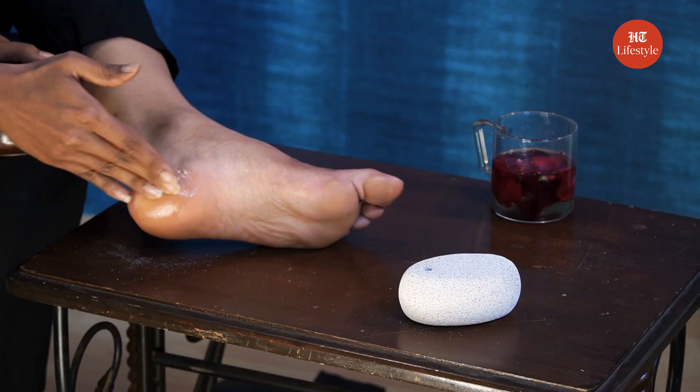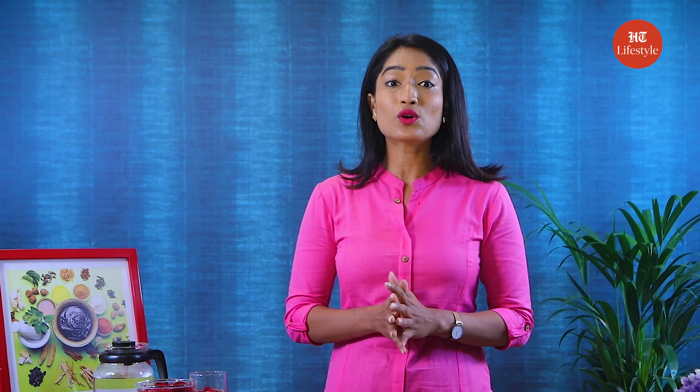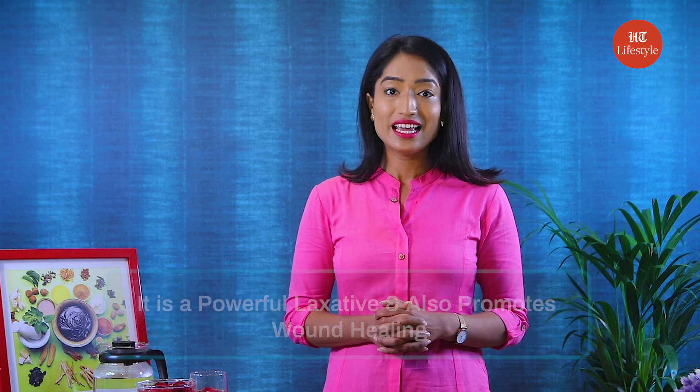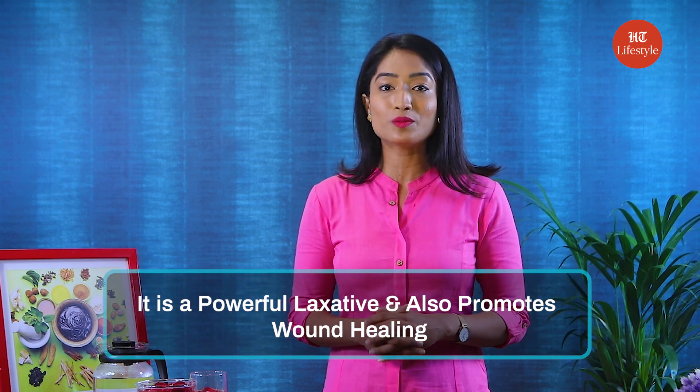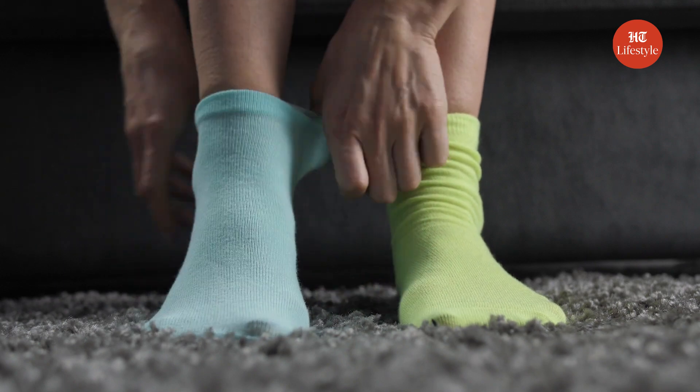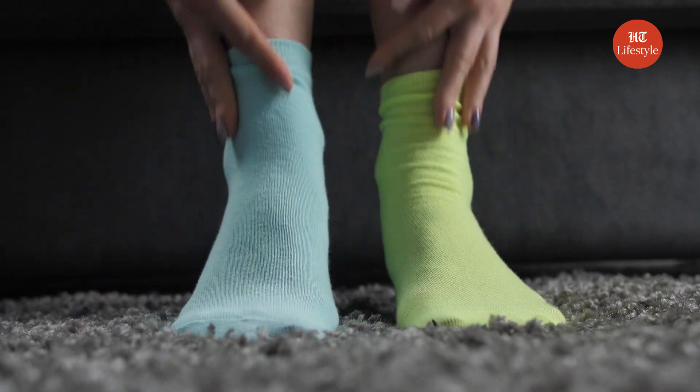You can do this every night until your heels are soft. Castor oil is a humectant that will moisturize your cracked heels and heal your skin. It is a powerful laxative and also promotes wound healing. Don't forget to wear soft socks after applying the oil to avoid slipping.